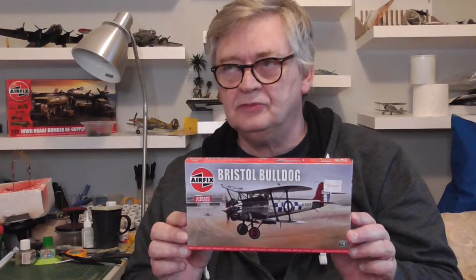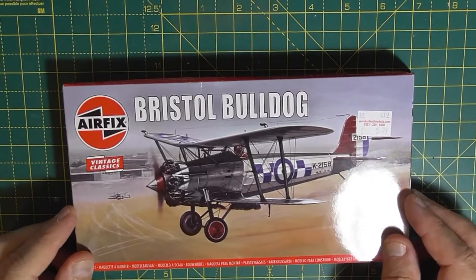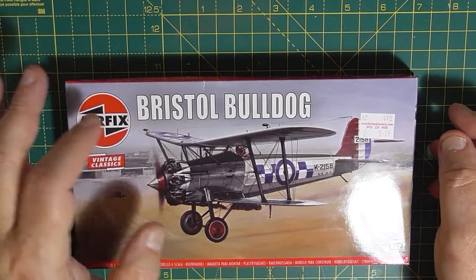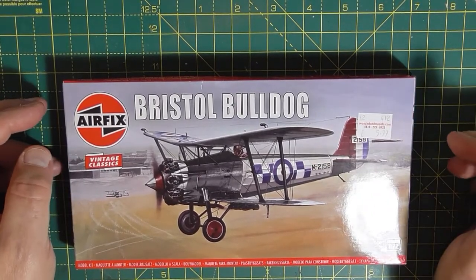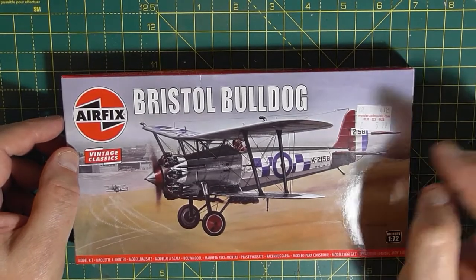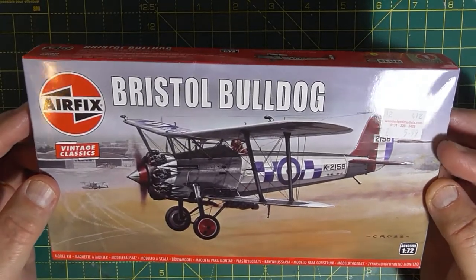Let's have a look what's in the box. Welcome to this unboxing of this kit from Airfix, a vintage classic, the Bristol Bulldog - a graceful plane from the late 20s, early 30s. Quite a few famous pilots flew this, including Douglas Bader, and I think he lost his legs in one - I'm not sure, but I think it was one of them he crashed.